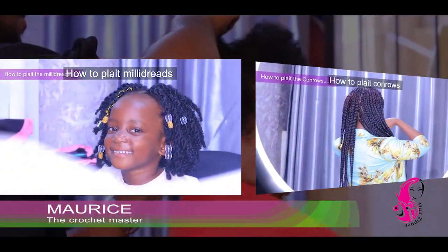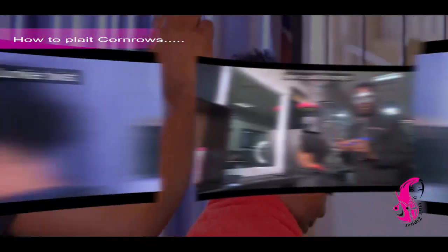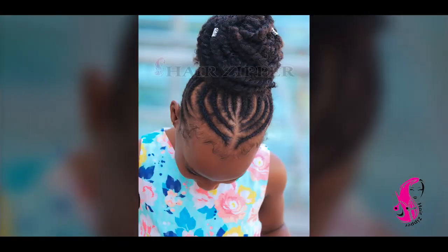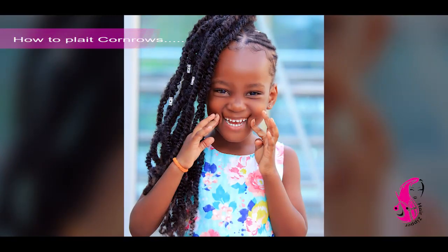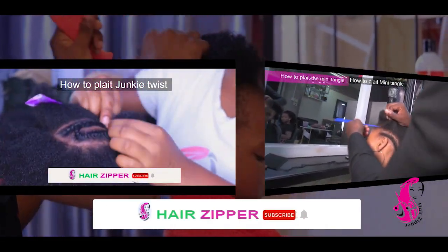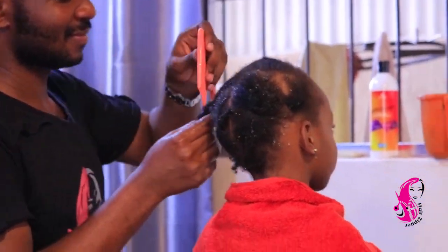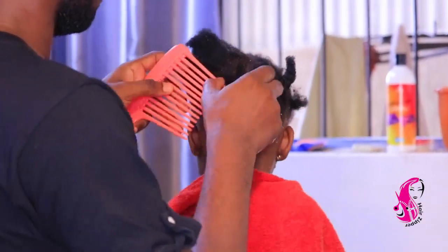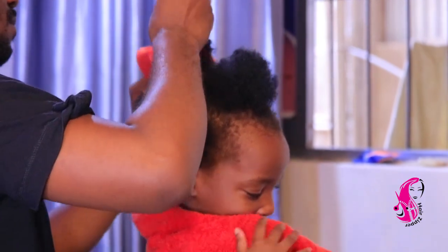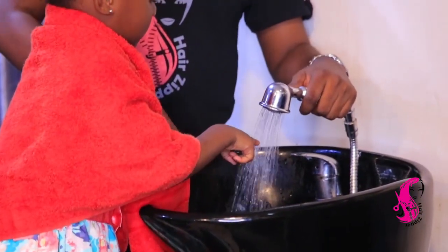Hello, my name is Morris, the Crochet Master. Today I have something very small I would like to share with you. I'm going to be plaiting cornrows — baby corners. Our guest today is my goddaughter, she's called Chanel Karunji. Welcome to the Hair Zipper YouTube channel. Today I'm plaiting my daughter and it's going to be fun, so follow me step by step.